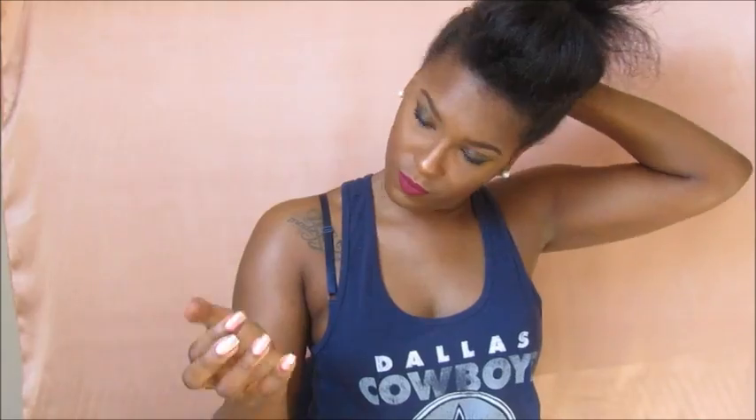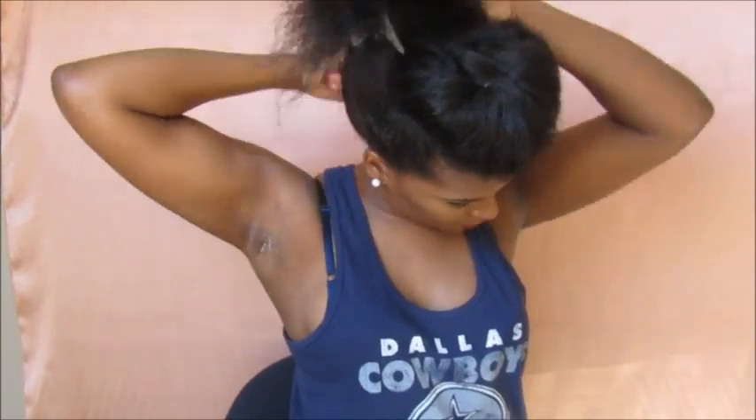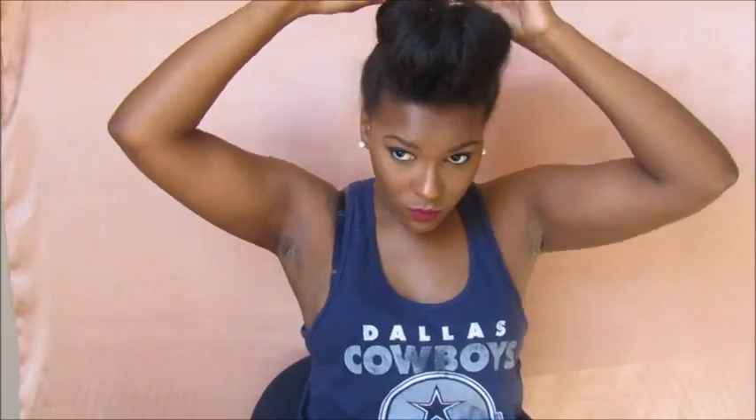Because the first ponytail I made was super messy, I just go in with the edge control and mold my hair down in the back to make sure there's no naps back there. Then I make that a nice, sleek, neat ponytail. With that ponytail, I'm going to two-strand twist it, roll it up into a little bun, and attach it to the pompadour.